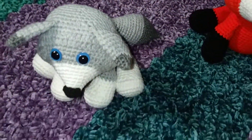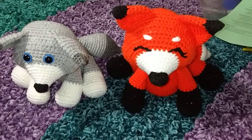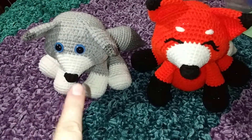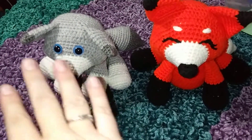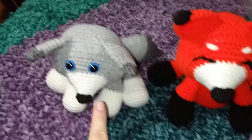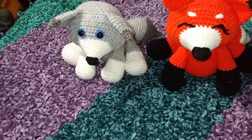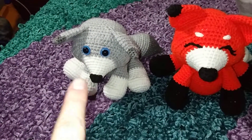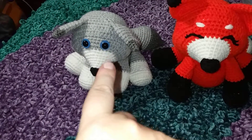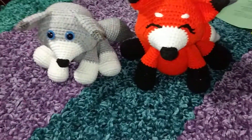This one is made with a D hook, so you can see a size comparison between the two. I decided to use open eyes on him and I didn't put eyebrows on him. If I make another wolf using the same pattern — just changing the colors — he's going to have gray all the way down the nose, from the tip up. I'm not sure if I'll work the gray yarn in directly or make a gray triangle piece and sew it on.